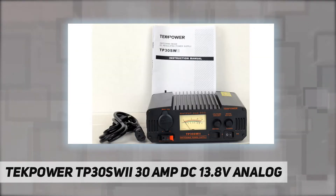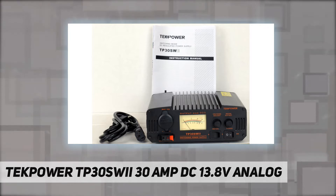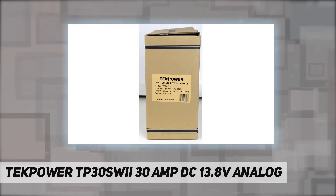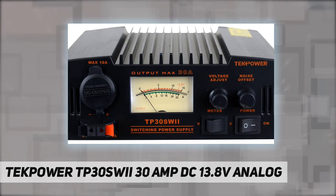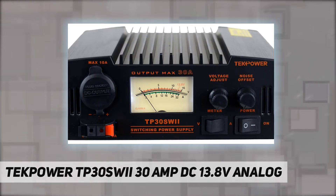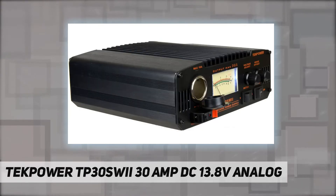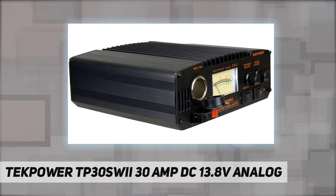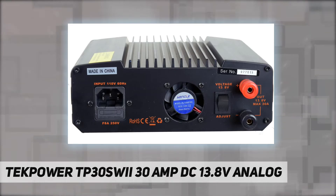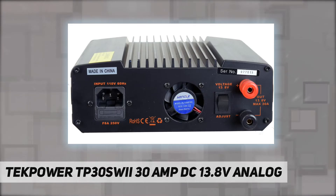It is a highly stable, fused, high-quality switching power supply with 13.8V fixed and 9-15V adjustable DC power output and 30A max current. It has a main DC output on the back of the unit, a cigar socket, and a snap-and output on the front.